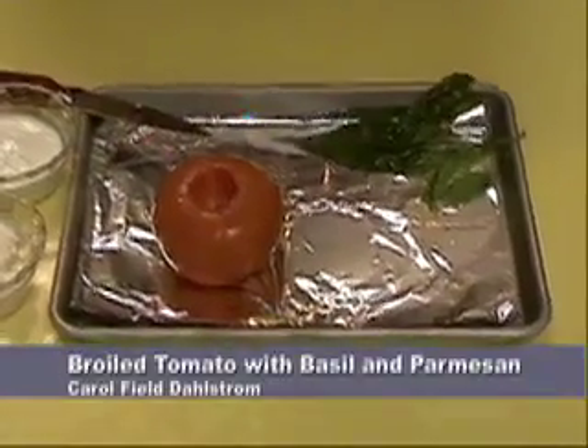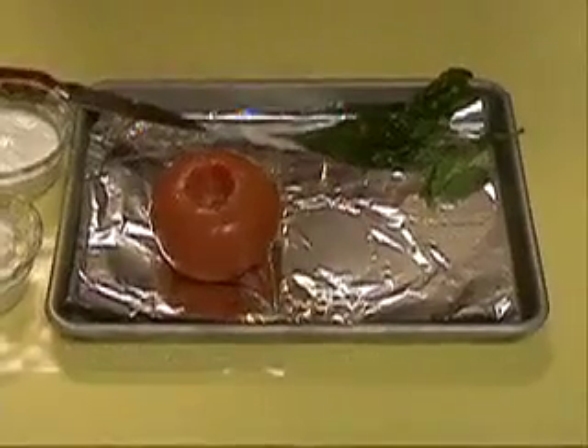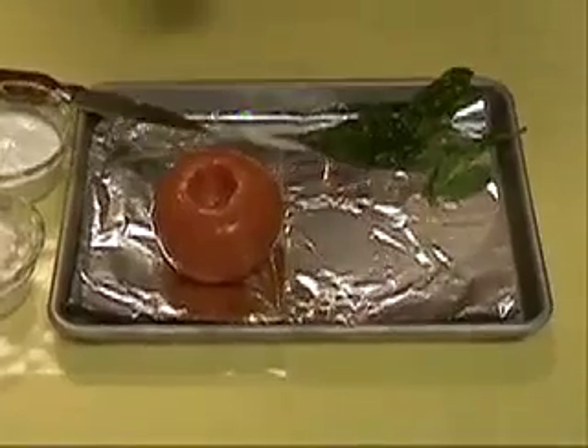Hi, this is Carol Field-Dahlstrom and we're going to be talking today about eating gluten-free using some things that are already gluten-free when you buy them. We're going to make broiled tomatoes today.